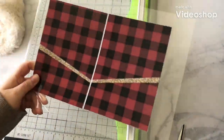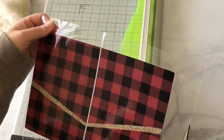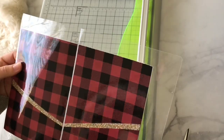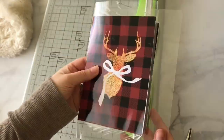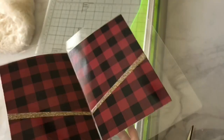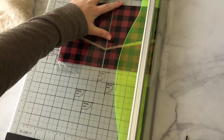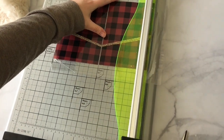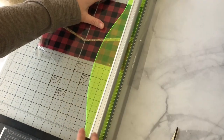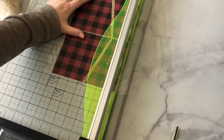I ran this through my laminator. It was a little bit too hot in the beginning, so just be sure to get the right temperature setting. I used 3 mil lamination on this because it's nice and bendable. It's so cute — especially when you put a nice crease in there. Now I'm going to cut the edges out with my paper cutter. I like to leave a little bit of room so there's still some lamination border there so it doesn't peel.